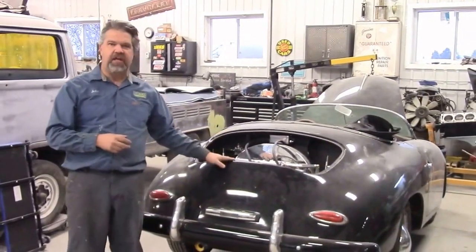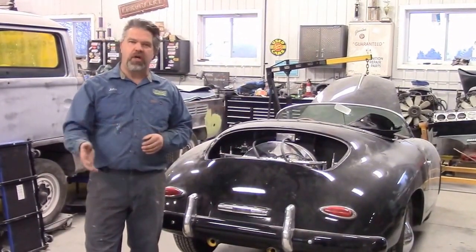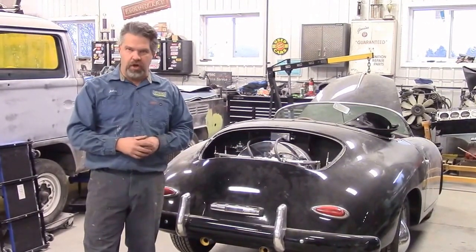Just a quick little update — we'll share more once we have it tuned and detailed. I'm John from LastChanceAutoRestore.com.